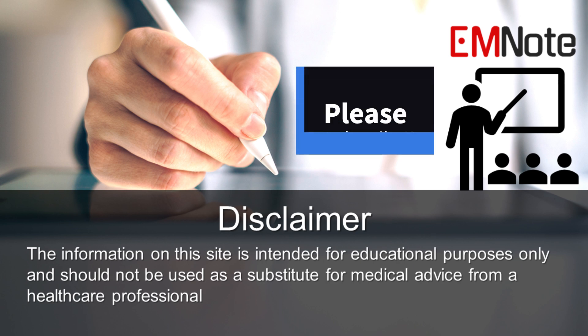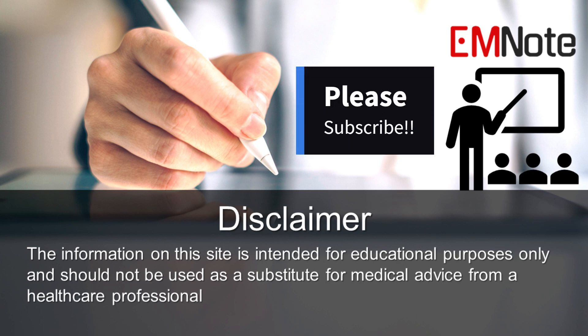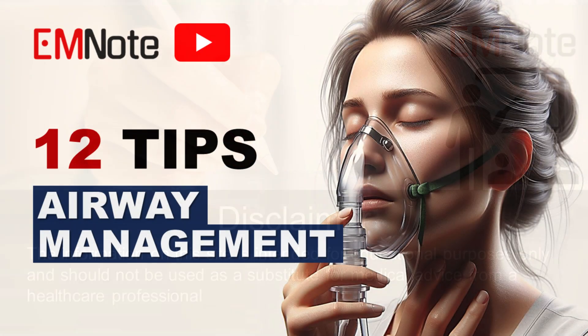Thank you for watching. Please subscribe to our channel by clicking the subscription button. If you have any questions, feel free to leave a comment below in the comments section.